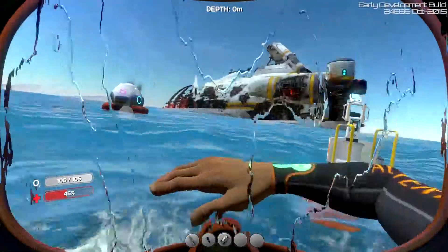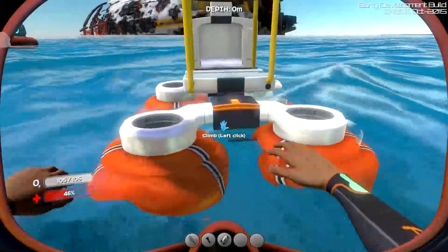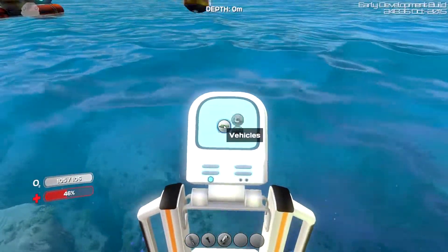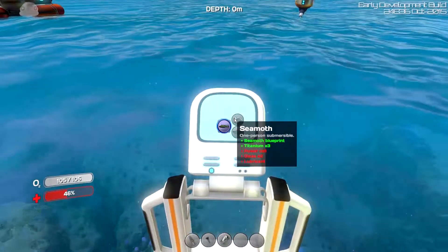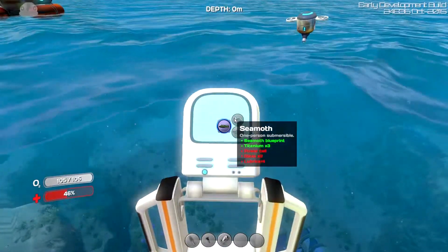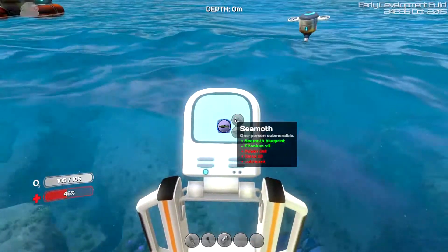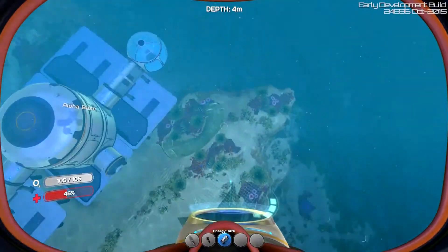I didn't already make one of these, right? No. Oh look at there — climb it up. Now we can make vehicles. Seamoth — we need another power cell, which honestly isn't bad, we just need some copper. I think we could do that. That's where all the limestone is. We need to go get some copper. We've got enough quartz for glass and some lubricant. We can do this.